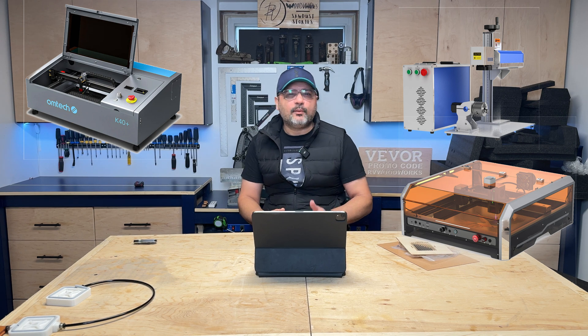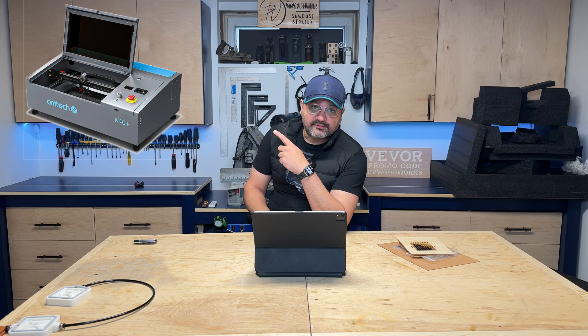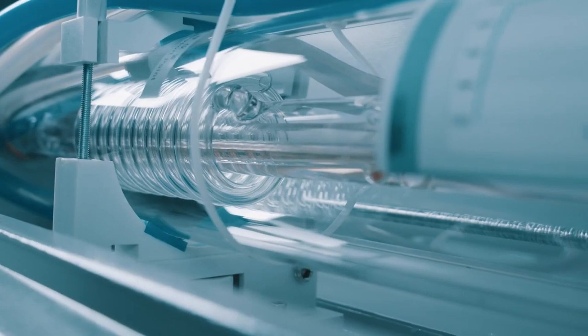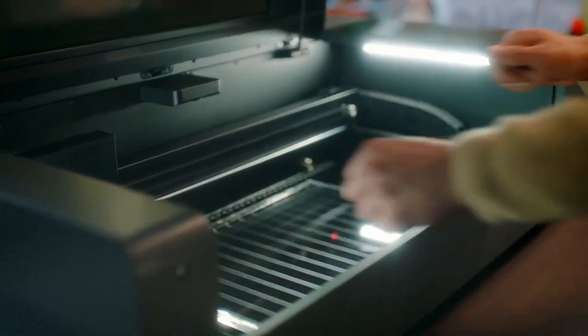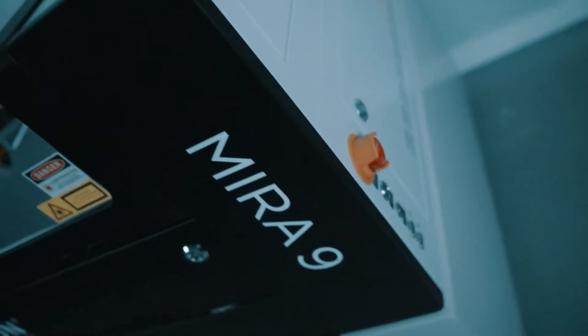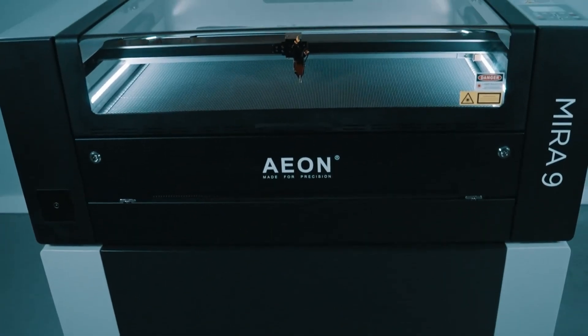Each one of these has its pros and cons. Let's first talk about the CO2 laser. As the name suggests, it uses carbon dioxide to generate the laser and uses mirrors to direct it to the project. The pros: it's actually more versatile than the other two types of lasers — it can even cut clear materials, which the others can't. The cons: it has a large footprint, a high cost entry point, more maintenance, and higher ongoing maintenance costs.